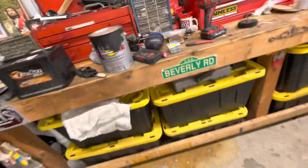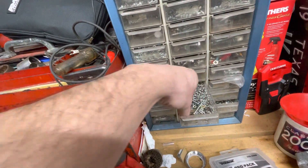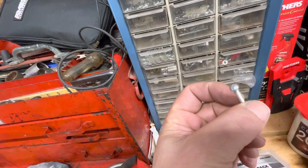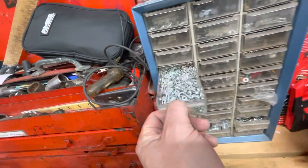I have some black Allen key bolts and all different hardware here. You can go through all day long — you could do a through bolt and a nut with a lock washer. I've got these — I think these are aluminum actually. There's all sorts of hardware here, I've got a million options.